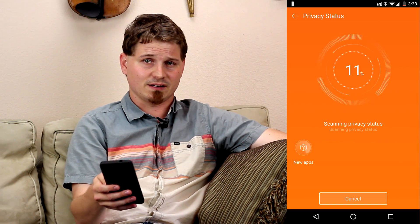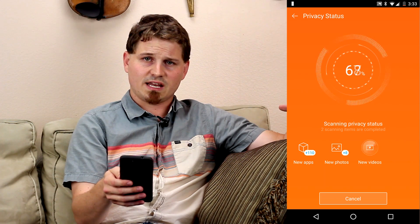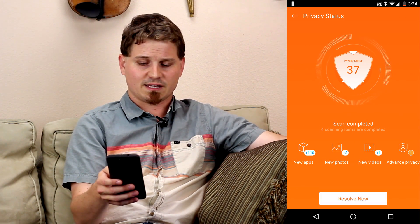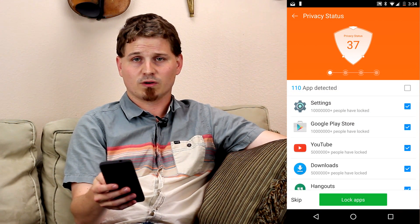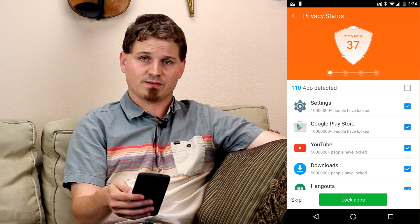We'll go ahead and run that and find out exactly what it does. You'll see it comes in here — it basically looks like it's scanning. It shows you have a bunch of new apps, some new photos, videos, things like that. Now we can go through and hit resolve, and it'll basically increase our privacy score as we enable and use the different features of Leo Privacy Guard.